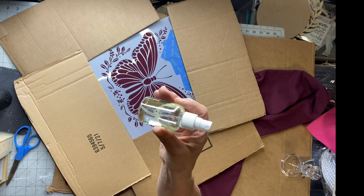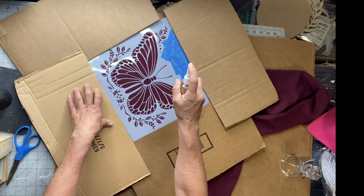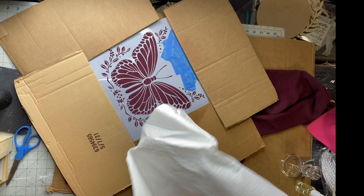I blocked off the rest of the sweatshirt with a piece of cardboard. Again, I took my bleach mixture — half water, half bleach — and you don't need a lot, you're just going to mist. Then you want to take your paper towel and you're not wiping, you're just dabbing to get the excess bleach up.